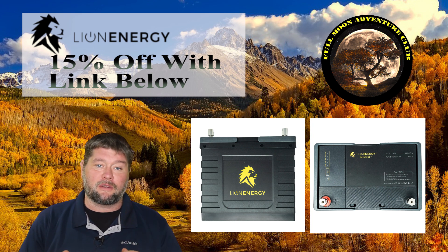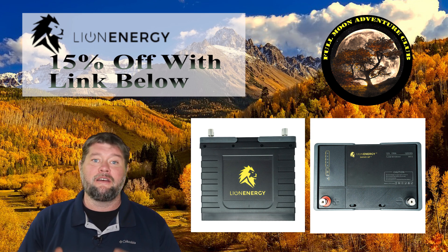Today we're going to be using two 12 volt lithium iron phosphate batteries from Lion Energy, and I'm going to be connecting them together to show you how to keep two batteries producing 12 volts when connected together. So let's check it out right now.